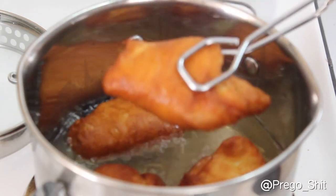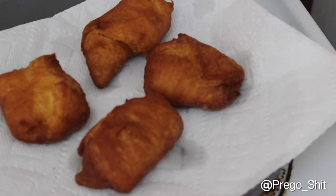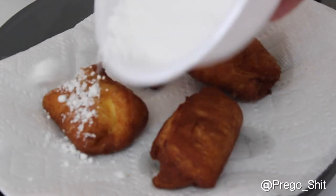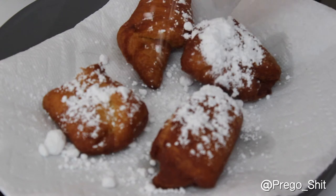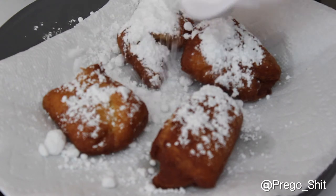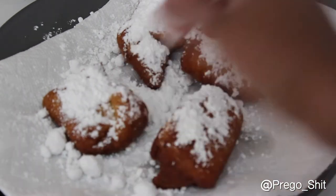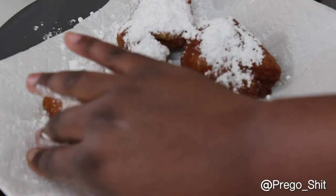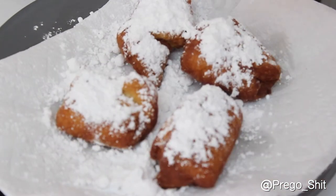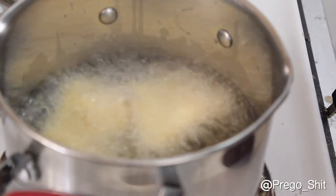Go ahead and take those out, put them on the paper towel you already had ready, then immediately put the powdered sugar on there while they're warm so it can just melt into it — and it's so good. There's no right or wrong in how much powdered sugar you put on, the more the merrier. If you've got some clumps in your powdered sugar, just go ahead and sprinkle it back on there.